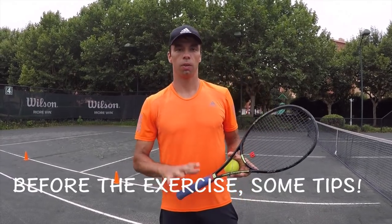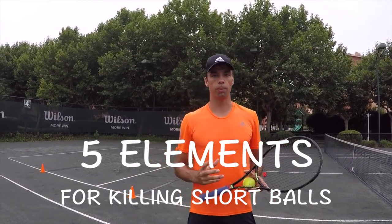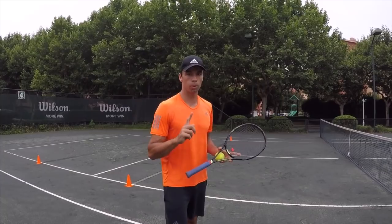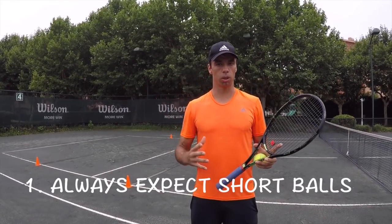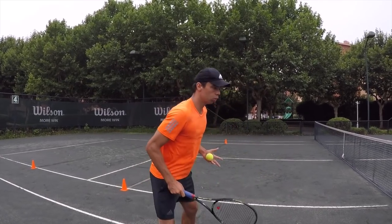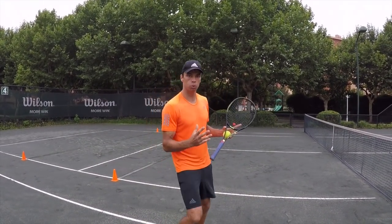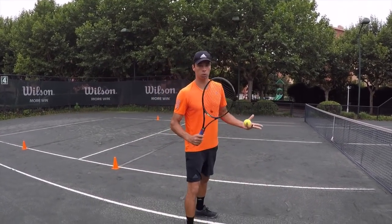I will talk about five different elements regarding the short balls and what is very important to know in order to be able to hit the best possible shots on these balls. Number one: you need to always be expecting the short ball. So at any moment when you're playing, you need to be on your toes, almost expecting to get a short ball on any shot. In that way you will be more ready to go for the short ball. And if you get a deep ball, it's going to be much easier to go back.